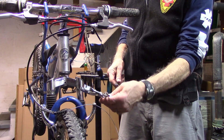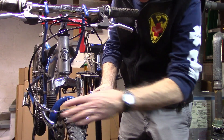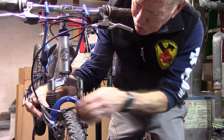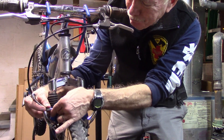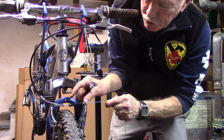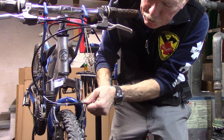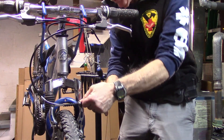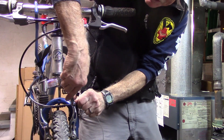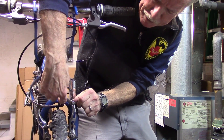Now we can either use a fourth-hand tool to tighten the cable, or just do it ourselves by pulling the brake pads against the rim. Pushing on the brakes and pulling the cable until they just about touch the rim, and then with our box wrench we can go ahead and tighten the bolt on the brake arm.